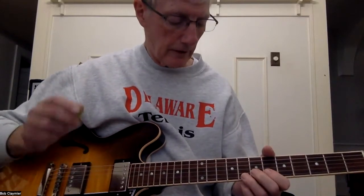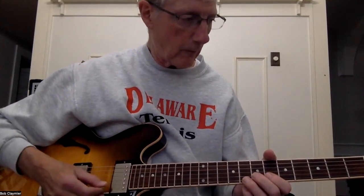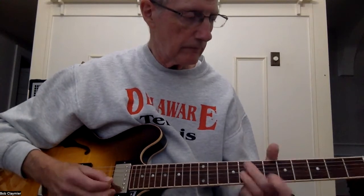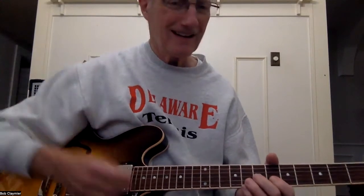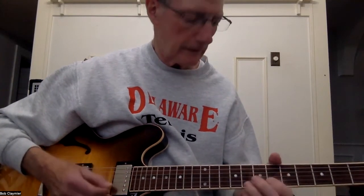You come in right after the one - one, two, three, four, one. Let's try this again: one, two, three, four. Okay, that's that one.